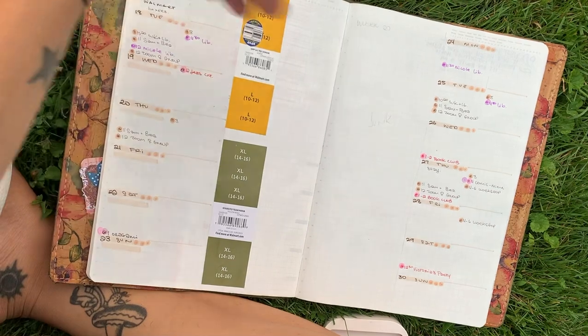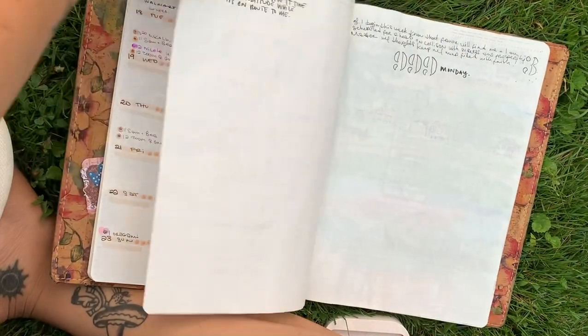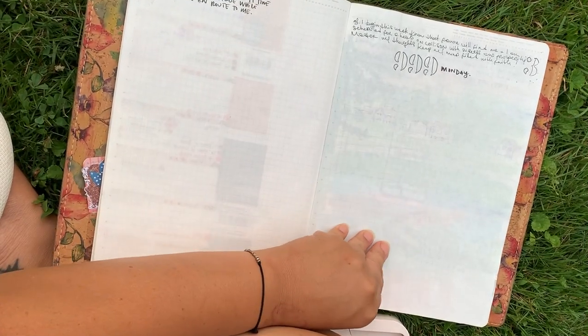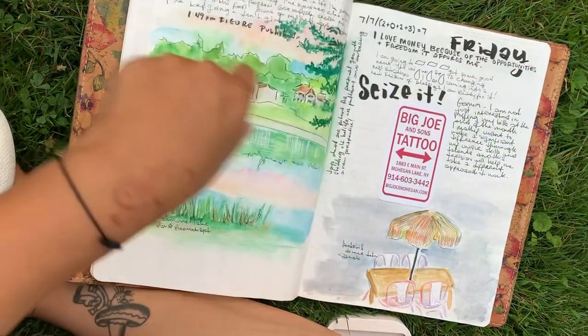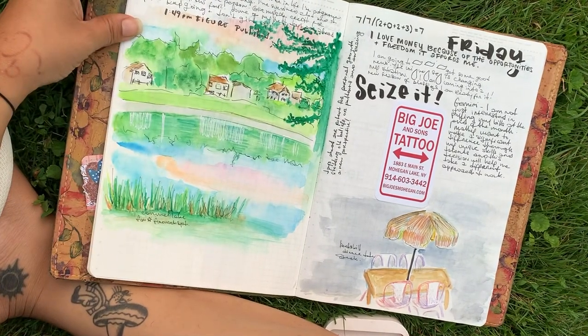I've got my planning, which is how I envisioned this journal continuing — all four weeks in here, and then I'm adding the junk as I go that week. I've got another doodle here and then another one here.